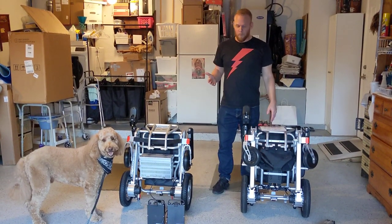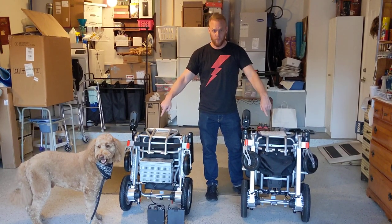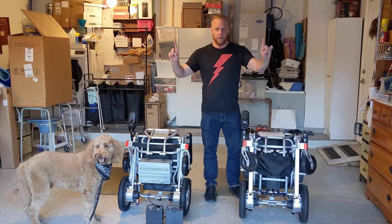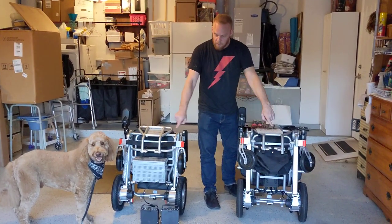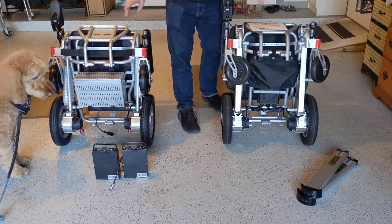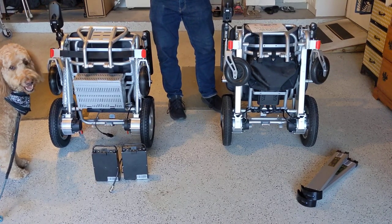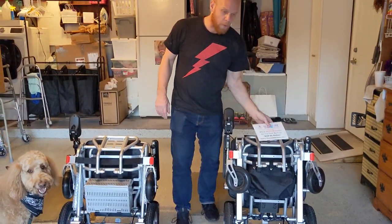Hello, this is Paul from QuickenMobile.com. Right now I have two power folding wheelchairs here that are similar but have one major difference and some other differences as well. You'll see in the front of the chairs we have their batteries. This is a comparison video — we're going to demonstrate how easy it is to unfold each of these chairs, put the batteries in, and then take the batteries out.